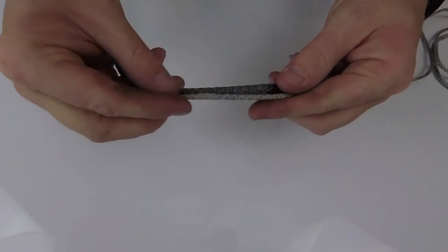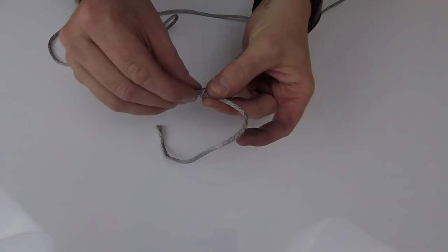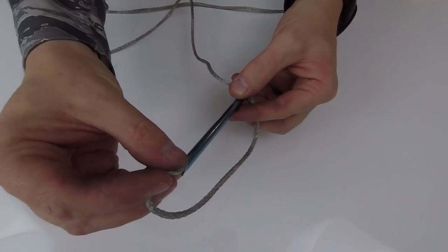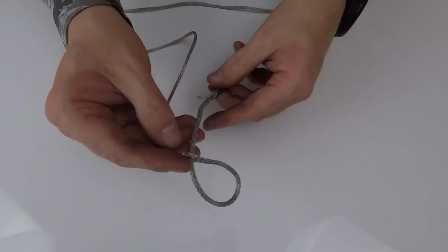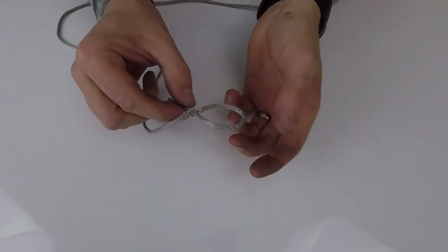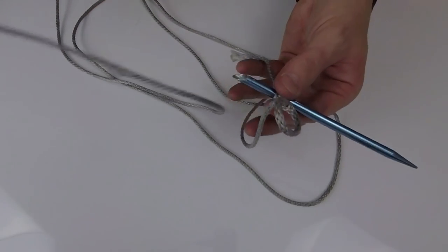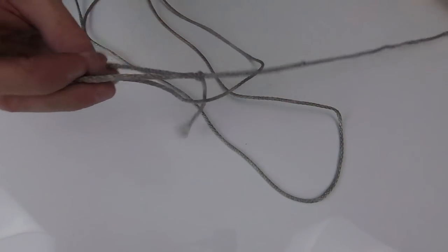Next we're making a secondary bridge or whoopee sling out of 7/64" AmSteel. You can see the difference in diameter, but it's still really strong at about 1,800 pounds. We're going to follow exactly the same procedures as the quarter-inch AmSteel bridge. We mark the approximate length for the loop and bury, then pass the tag end through the main line. Important distinction: the first splice is your tag end through the main line, and the second splice is the main line through the tag end — you have to do once through each.